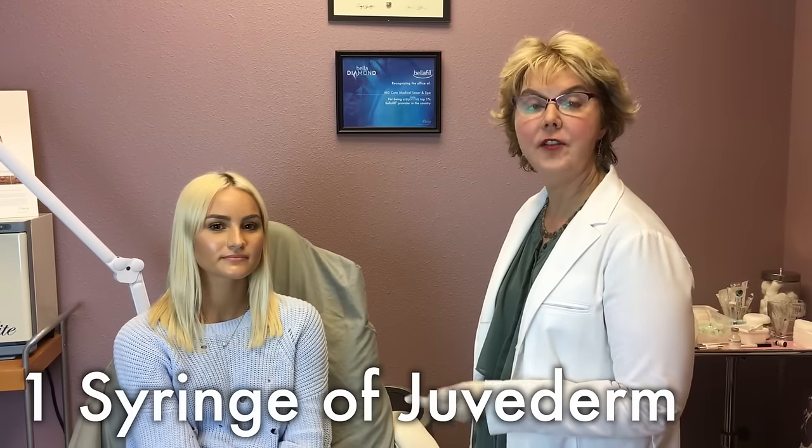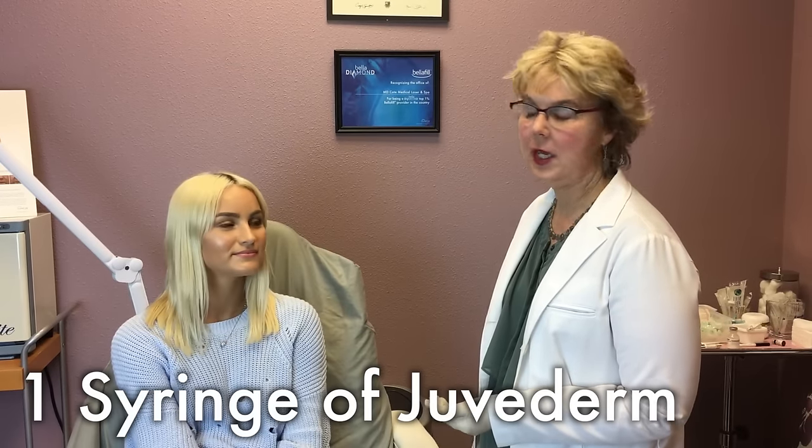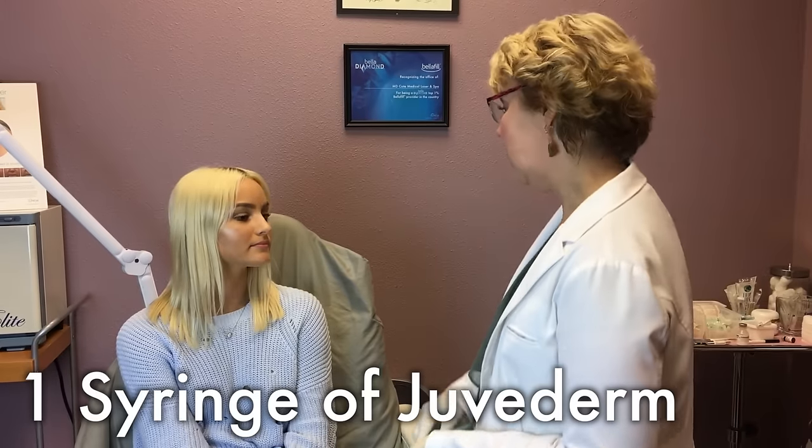Hi, this is Dr. Cynthia Cote, and we're going to be working with a new client today who's come in to have some Juvederm placed in her lips. Could you tell me how you would like your lips to look? What would you like to change about them?